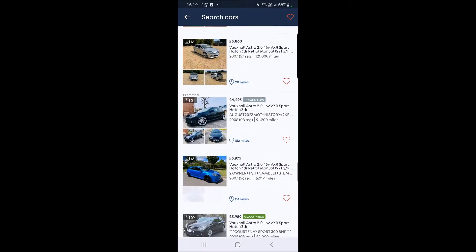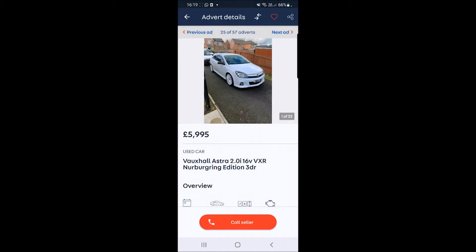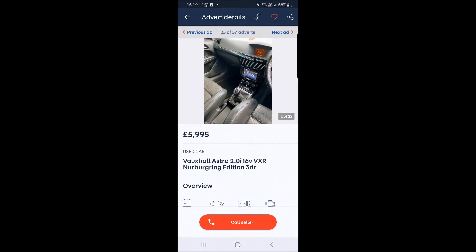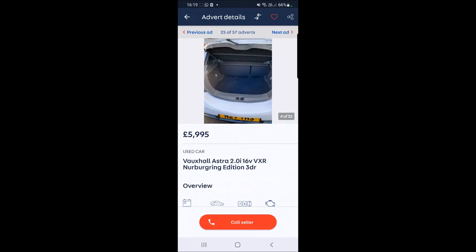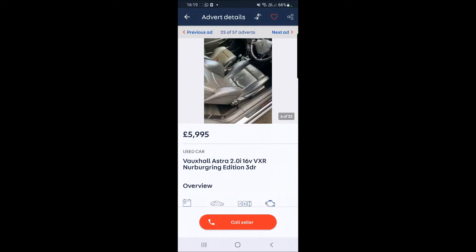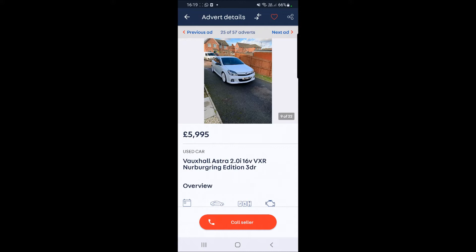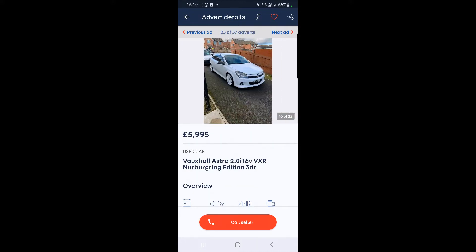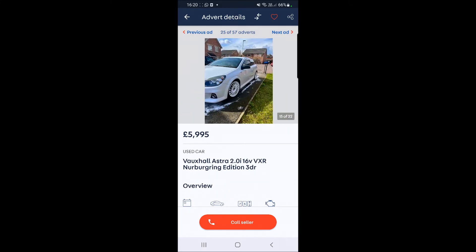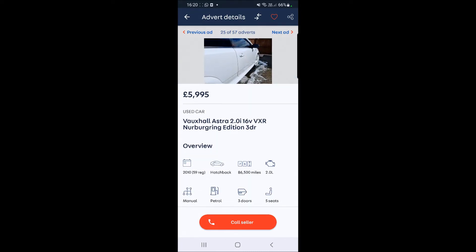Here we are - here's the cheapest Nürburgring on the market today at £5,995, with 86,500 miles - obviously about 40,000 miles less than Brad's one. As you can see it's got the plaque on it, it's got the leather seats like we were saying, and it's got the original OZ-style wheels in really good condition. You've got your carbon kick plate. One thing I've noticed is he has removed the stripe, but it also looks like it comes with the carbon mirrors too.